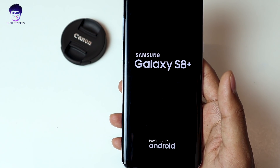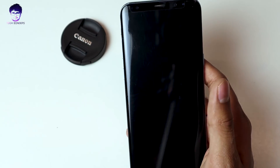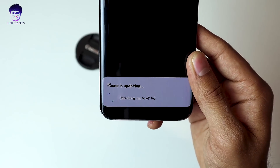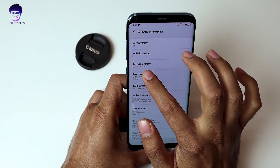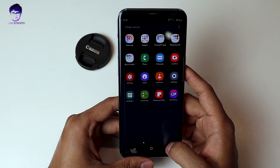The beta version 2 has been applied. Let's check out whether the bug fixes are there. It takes some more time to optimize the apps and make your phone ready to use. The baseband version has been changed from ZSA5 to ZSAC. We have successfully installed software version 2.